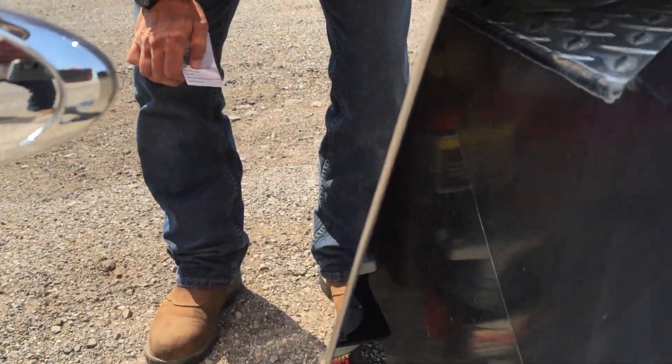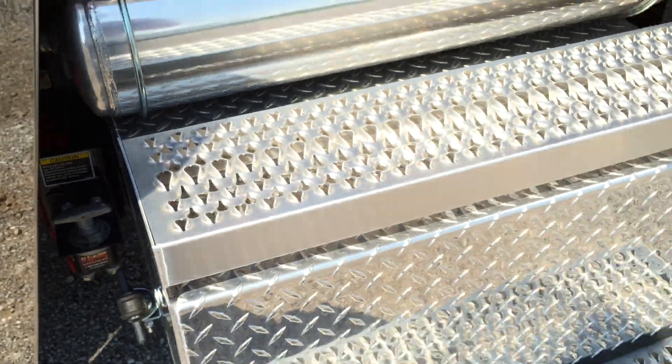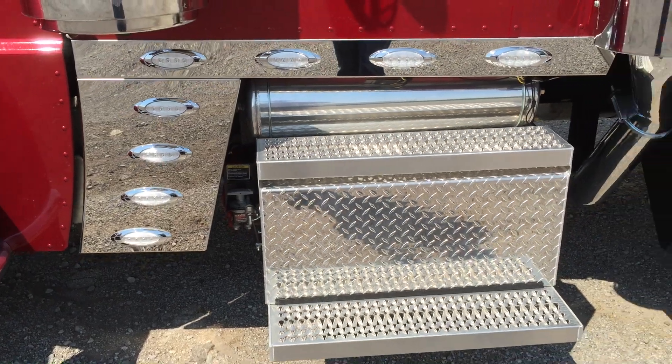Big battery disconnect. I've got three batteries in the box. Of course there's a polished air tank — you can see the Phoenix LED light kit.